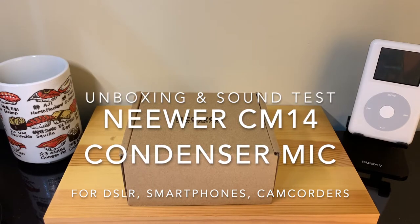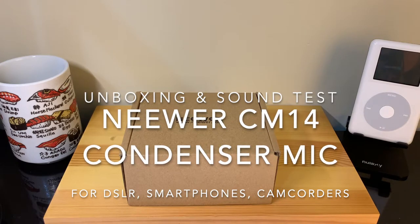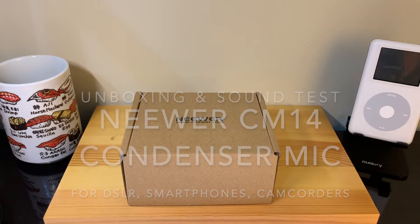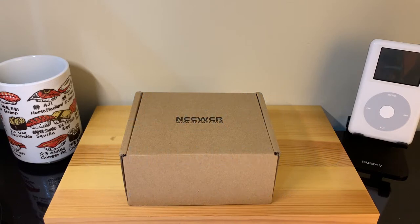Hey, what's up guys and welcome back to today's video. Today I wanted to do an unboxing of the newer condenser microphone that I purchased for my smartphone and DSLR. I currently don't have my DSLR with me, but I wanted to buy this mic and try it out for that DSLR to see how it works.